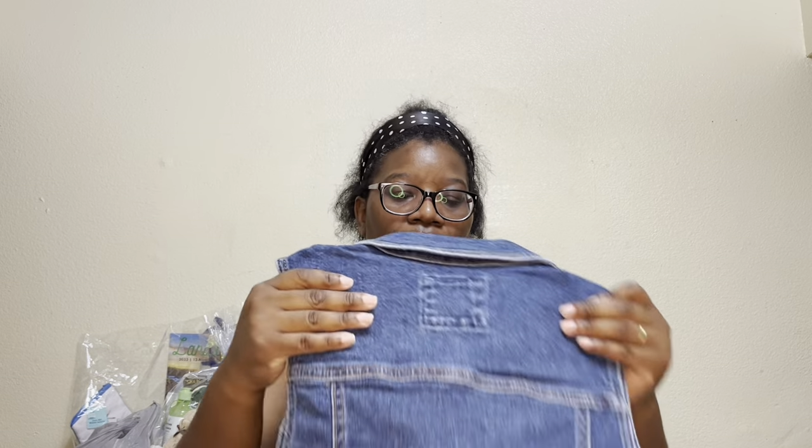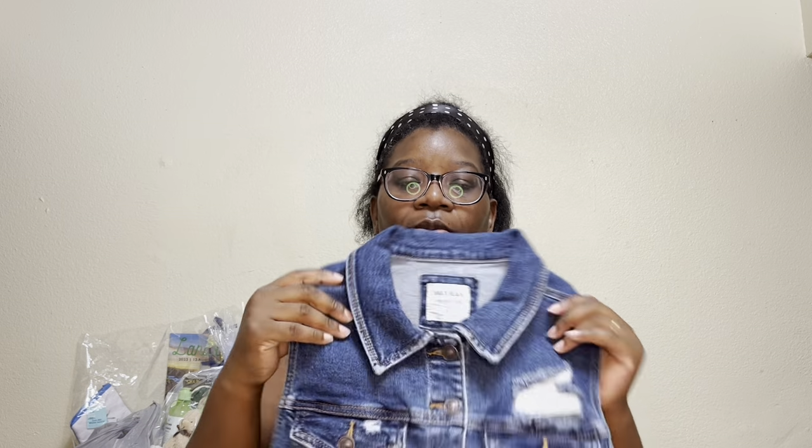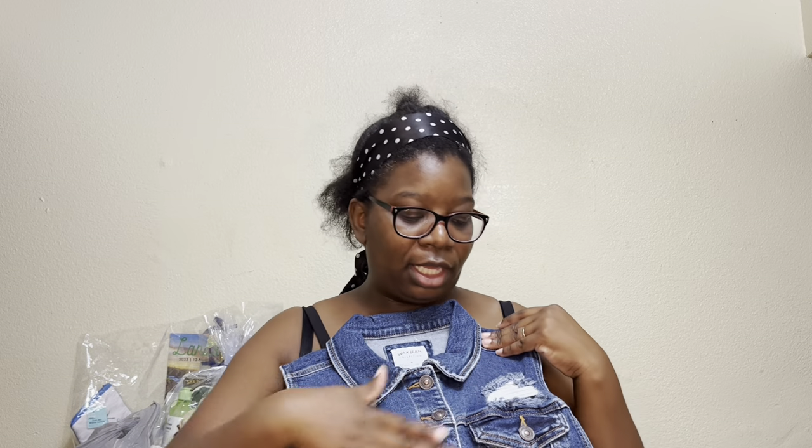So this is the blue jean vest that I have — it's like a little short women's vest. I am going to be putting something on the back. If you haven't put vinyl or an image on blue jean, I will be showing you that in this video. Make sure you give this video a thumbs up, subscribe to my YouTube channel, and let me know in the comments if this video was helpful to you.